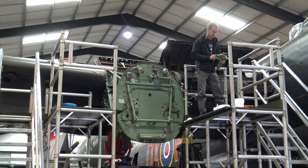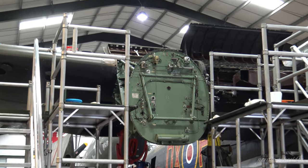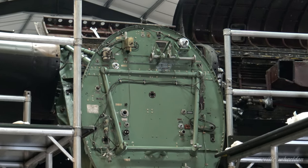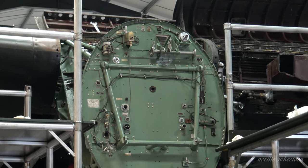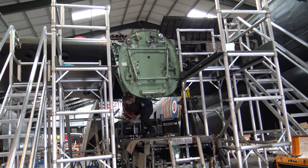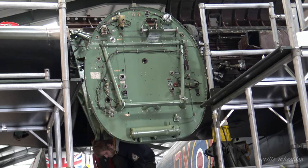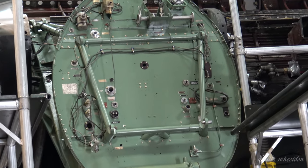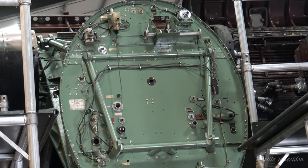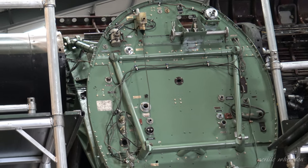This has all come off, been cleaned, bead blasted where required, checked, and some repairs have been done. Other repairs that need to be done have been noted into the work packs, and it's painted ready to go back on. The subframe is basically a tubular structure that sits between the undercarriage support beams and the bulkhead, and transfers stresses and weight across the aircraft to keep everything safe.